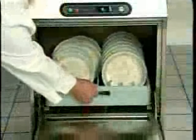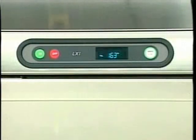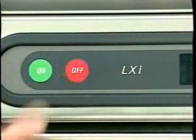When the rinse cycle is complete, reload the machine for the next wash and rinse cycle. If the machine is not in use, it maintains a ready mode until the power is turned off. At the end of the day, press the off button. The machine water tank will drain and power will shut off.